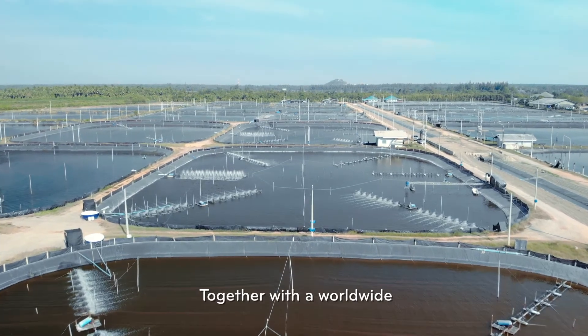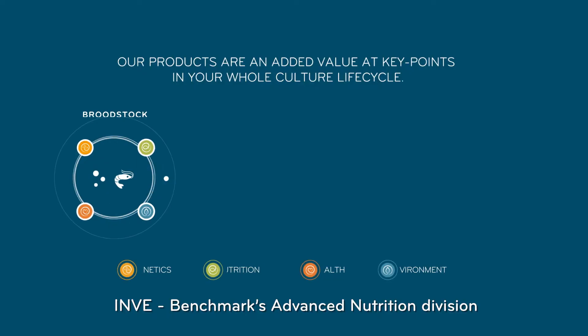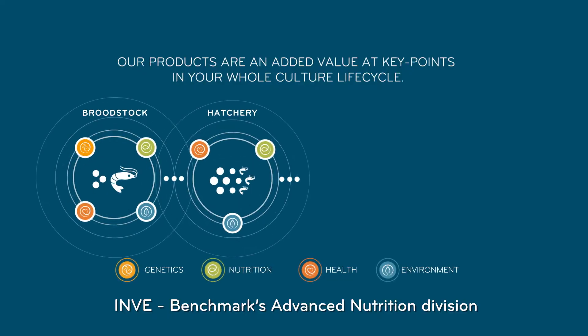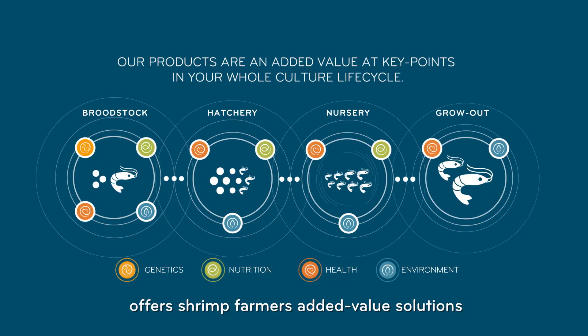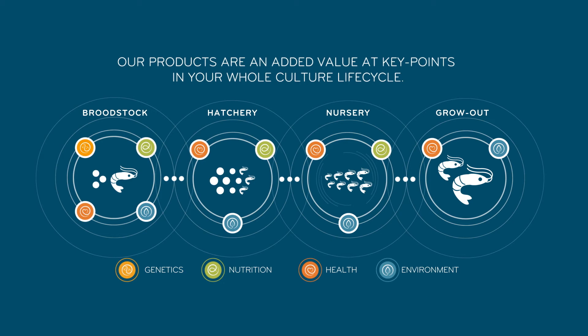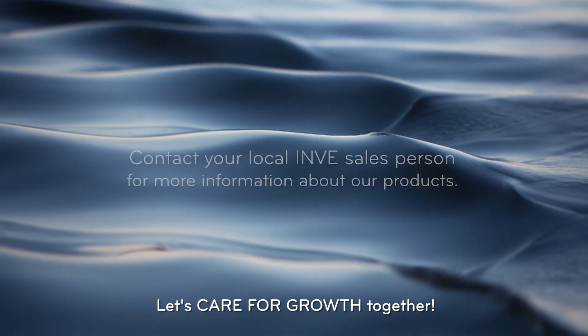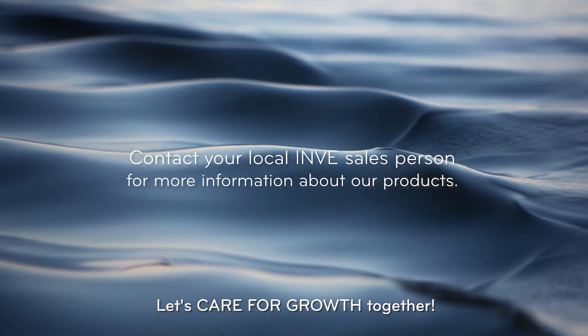Together with a worldwide field team of technical advisors in 27 countries, INVE Benchmark's Advanced Nutrition Division offers shrimp farmers added value solutions with optimal cost benefits and better profitability. Let's care for growth together!